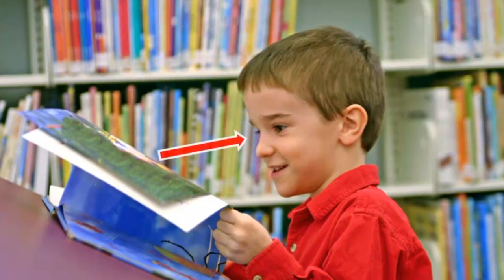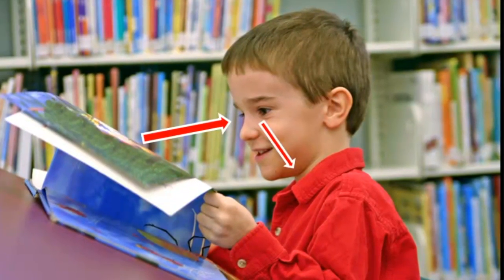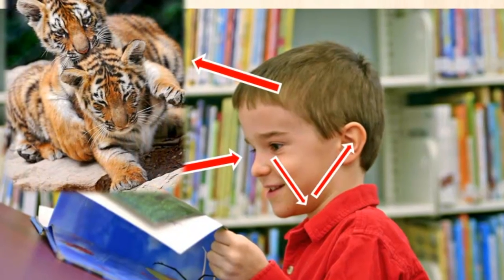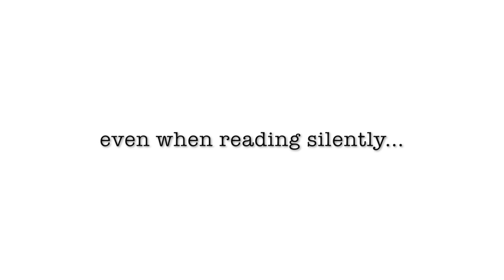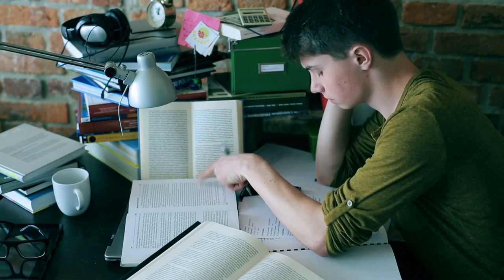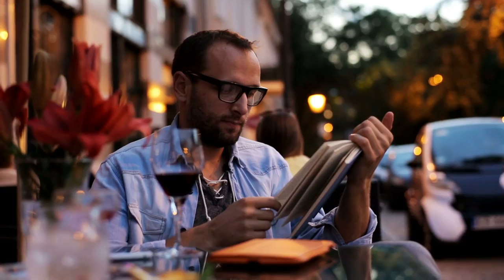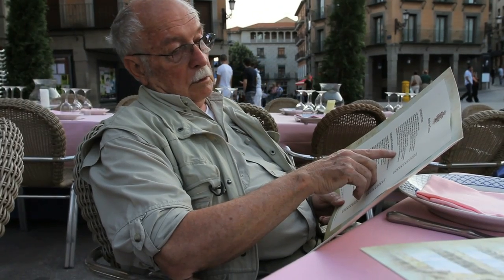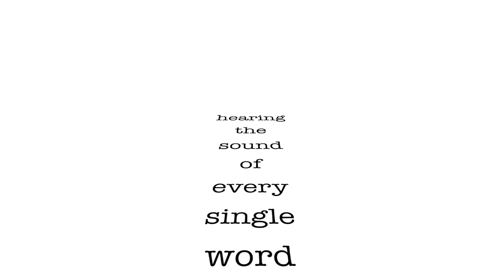So this is what the process looks like when we read normally. First our eyes will look at a word, then our vocal cords will make a movement to create the sound of the word. Next we'll hear the sound of the word, and finally our mind will interpret the sound and turn it into a mental image it can understand and remember. Even when reading silently, this is the way that most of us read. We're so used to hearing the sound of every word that even when reading silently we'll still hear a voice inside our minds repeat the words as we read them. So it's no surprise that most people simply read at the same speed at which they talk, because they're actually hearing the sound of every single word.